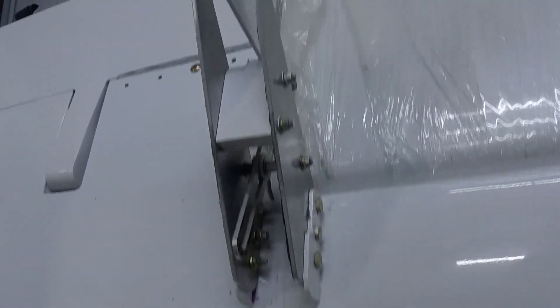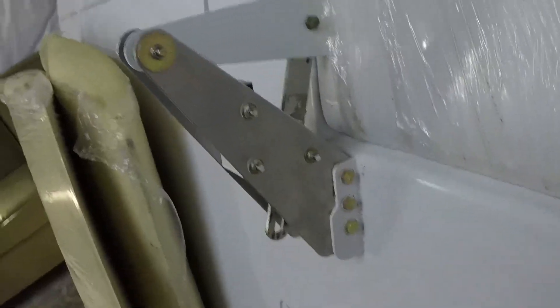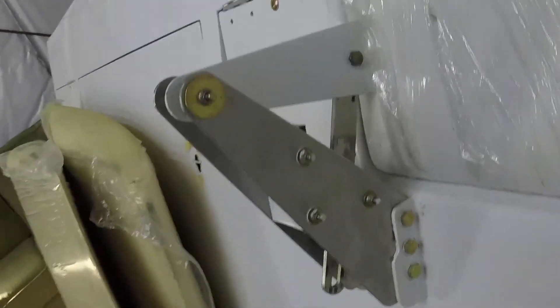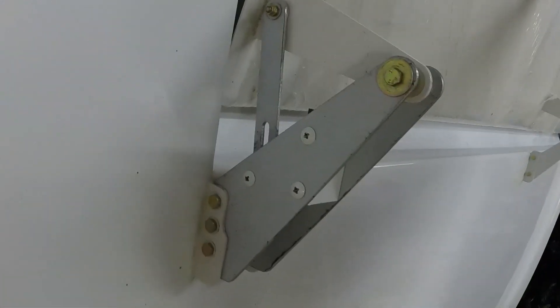Welcome back. Today I'm going to do a little something different, looking at the flap attachment point. What you're seeing here is the flap attachment for the tri-gear, and there's a stop that keeps the flap from going too far, and that's important for derigging and rigging the airplane.